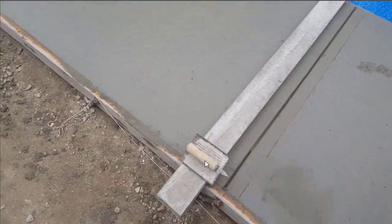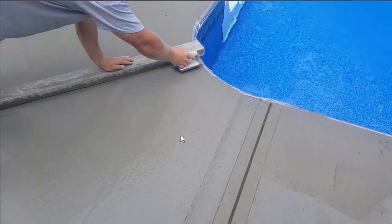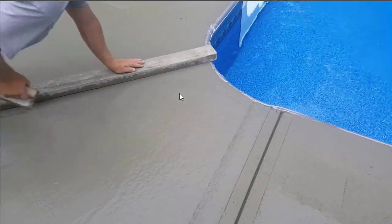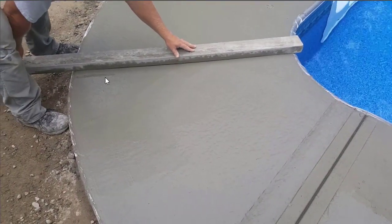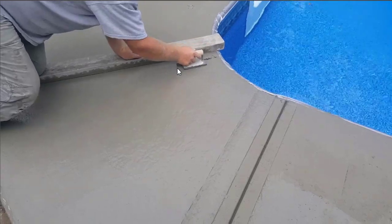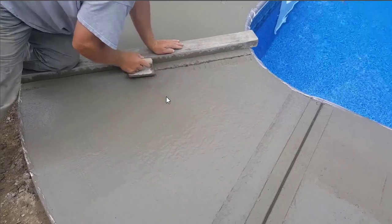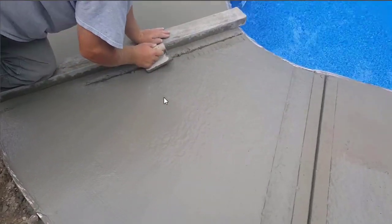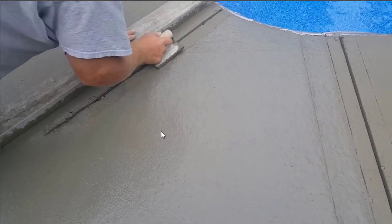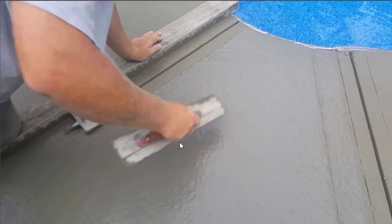We've done quite a few of them already here as you can see. That's the concrete joiner tool right there — some people call it a joiner, some people call it a groover. So what we do is get it marked out; you can see the mark I have there. We offset the straight edge a little bit so it will line up with our groover, and then we tap this groover into the surface. The concrete is still pretty soft — this is probably 30 or 40 minutes after we got done pouring. I can push my finger down in there maybe a quarter, three-eighths of an inch.